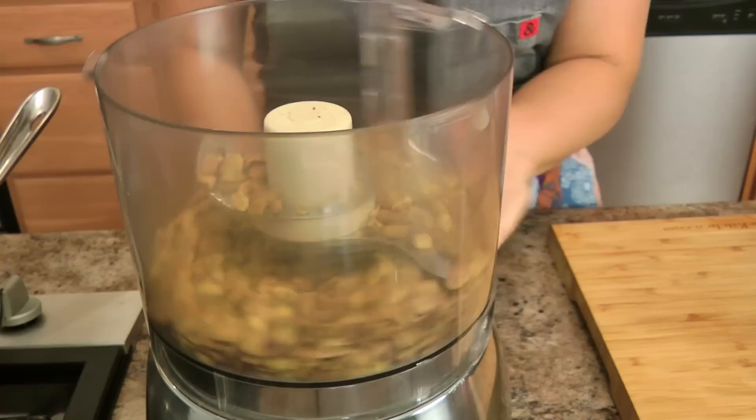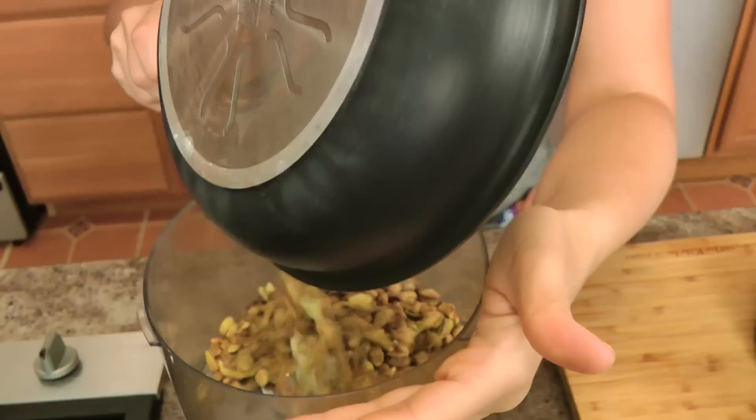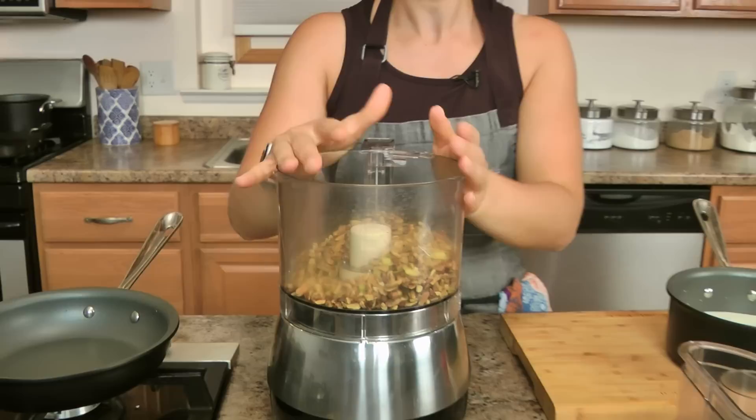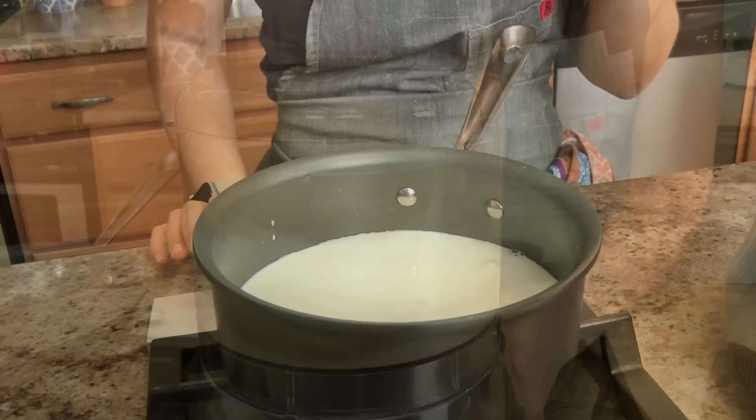I'm going to add them to a food processor — they're still warm. You make sure you toast your nuts always, especially if you're trying to extract a lot of flavor out of them, because that's what happens when you heat them up — all the flavor just sort of comes to the surface. Add a tiny bit of sugar, and we are going to do the same thing we did with our hazelnuts last year: we're just going to chop these really, really fine, just pulse away.